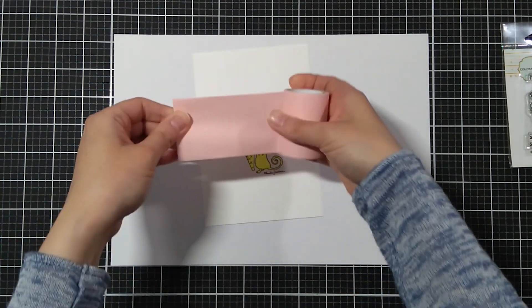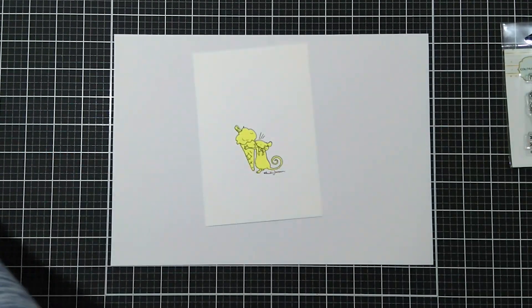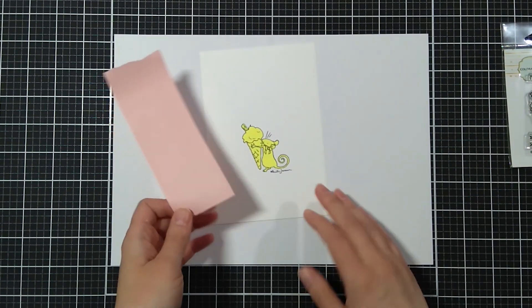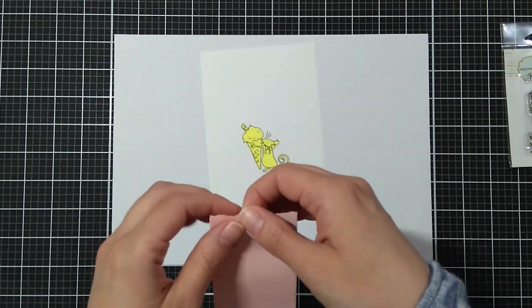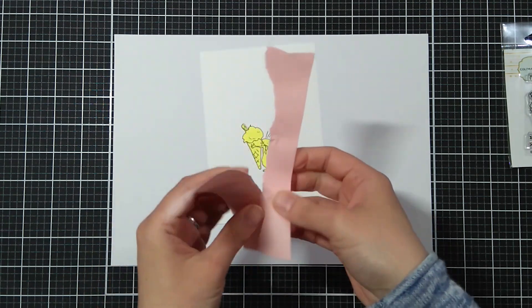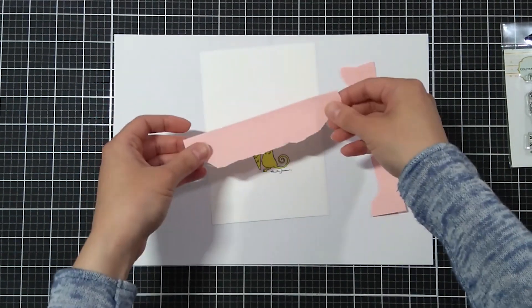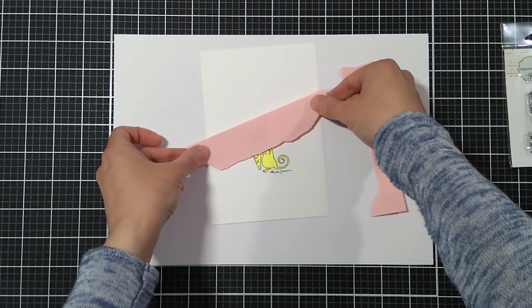I'm also taking another piece of masking tape and I'm just ripping it in half and I'll be creating a beach scene while I'm doing my ink blending, which I won't be showing you fully, but just as a placeholder so I can tell you more about Team Tiny and the prizes we have.